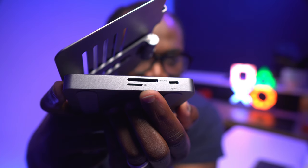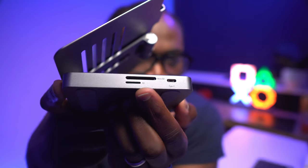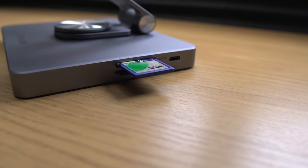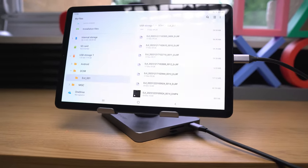The SD and TF card reader slots are also very convenient, allowing you to access files from your memory cards. Anyone who uses cameras, drones, or other devices that use SD or micro SD cards can pop them straight in. And if you use both slots together, they can read both cards simultaneously.